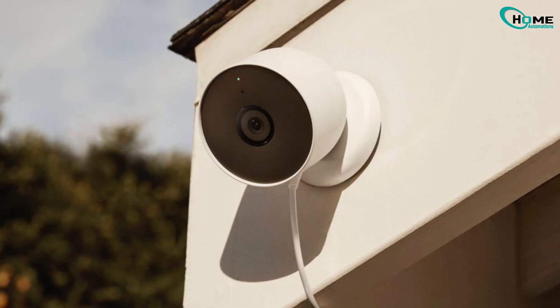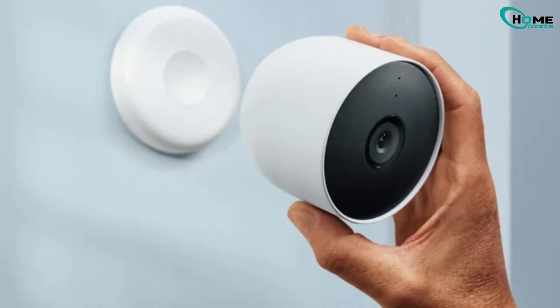Need to factory reset your Google Nest Cam? Whether you're troubleshooting an issue or prepping it for a new owner, I've got you covered. Let's dive in.